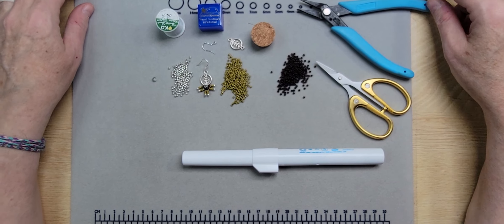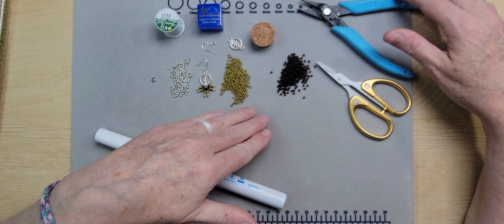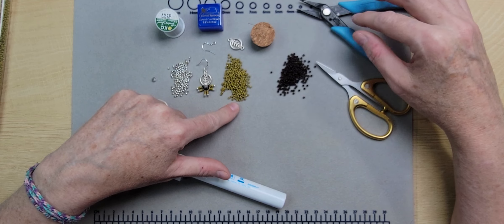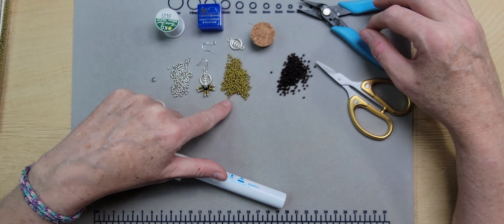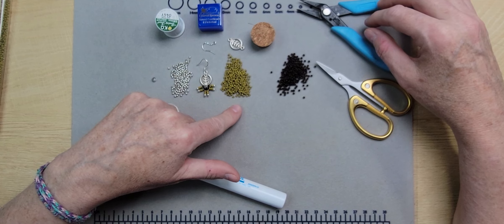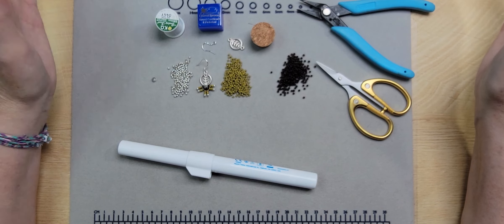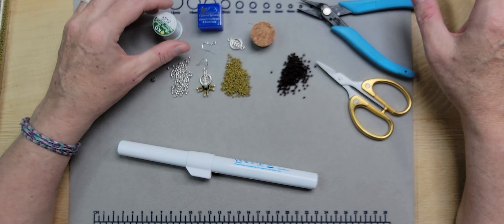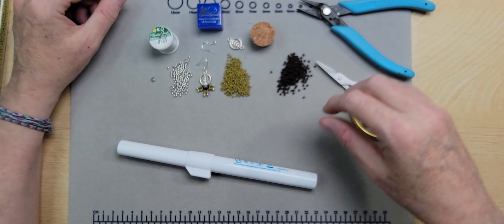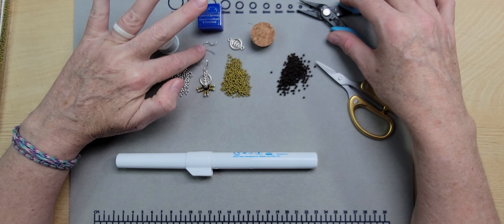Today we're going to be working with two different colors of size 10-aught seed beads — these are Japanese seed beads, so the holes are very symmetrical and consistent in size. That makes it easy to pass the thread through several times. You can use 10 or 11-aught seed beads, both Czech or Japanese, because the thread we'll be using is easily passed through those holes several times. I'm also going to use a thread burner, some sharp shears, and chain nose pliers just for opening the ear wires.